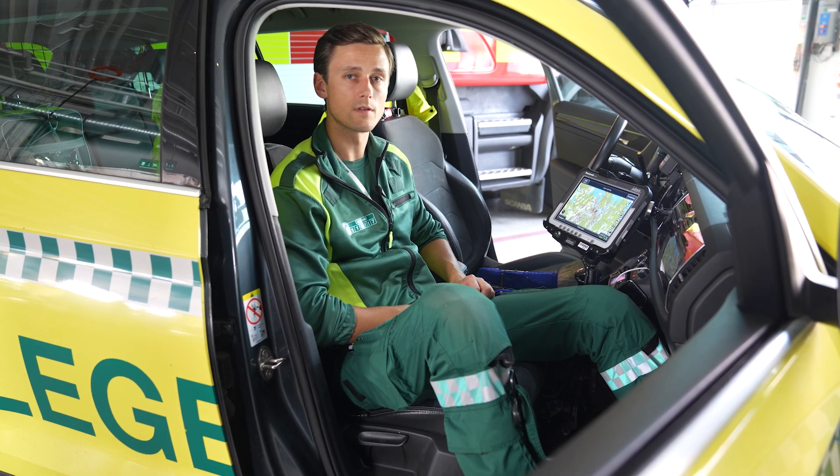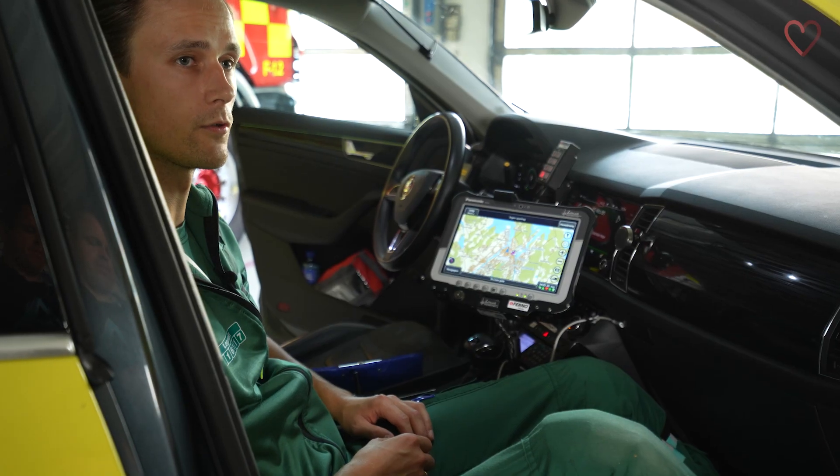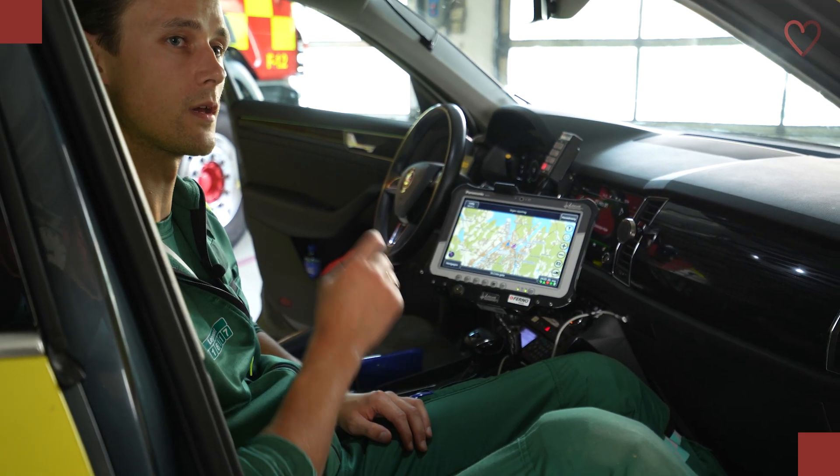One of the important tasks that we have as doctors pre-hospitally is to provide pain relief. If you're interested in how we do that, you can press the link here to watch the video.